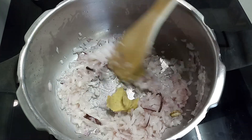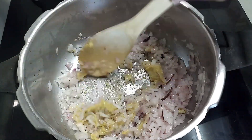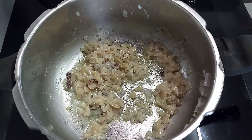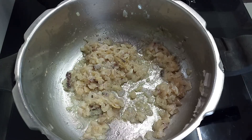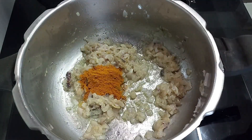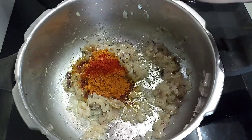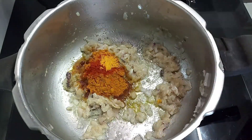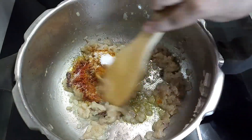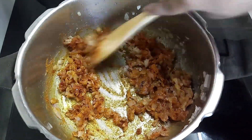I use my own homemade spice powder for all of my recipes. For the spice powder recipe, you may please check out my Sambha recipe video or the description. Now add 3 teaspoons of spice powder, 1 teaspoon of Kashmiri red chilli powder, 1 teaspoon of turmeric powder, and salt as per your taste. Mix all the ingredients and fry for about 2 minutes.